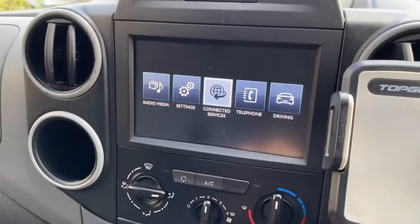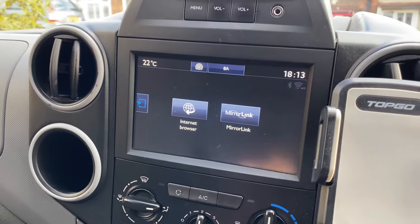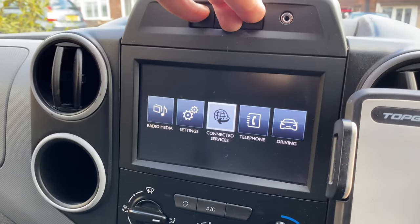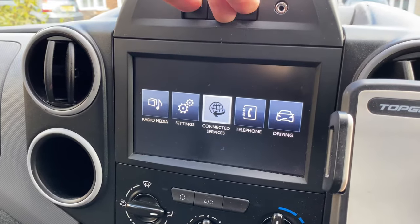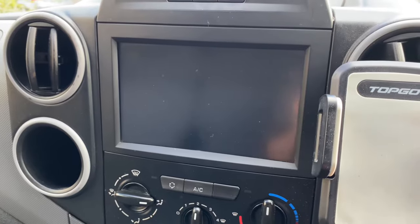Sometimes when you start your Peugeot Partner up it'll beep incessantly and you'll wonder what's going on — it will just keep beeping. The way to get around that is you press all three buttons at the top there and hold them down. This thing will turn itself off and when it comes back on the beeping will have stopped.